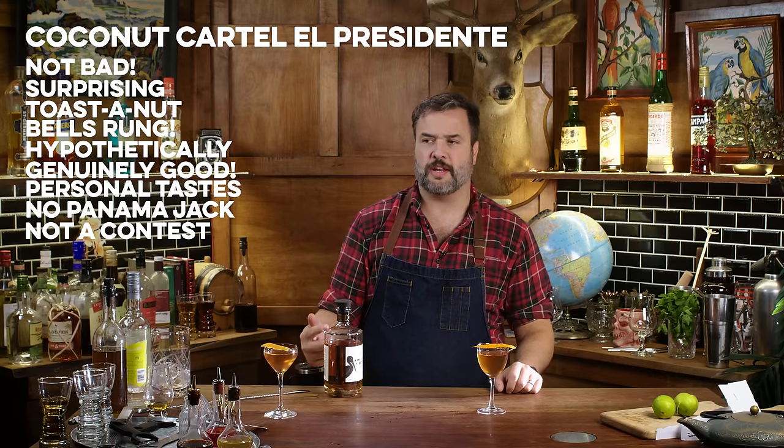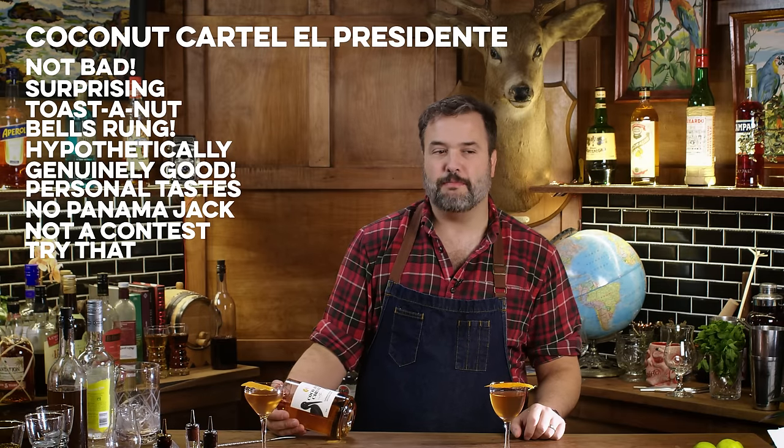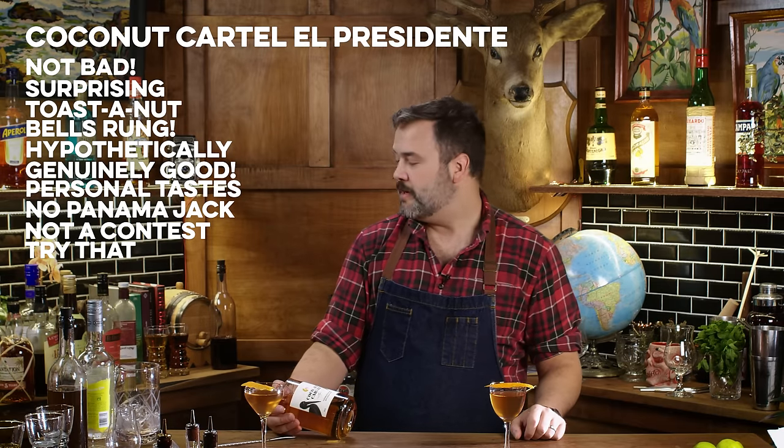I think this coconut rum would be really interesting in a Mai Tai — it doesn't have any coconut in there, but it wouldn't mind having some. This episode is putting me three sheets to the wind. Well, I'm going to be right back with another — we've got two more to go. I don't know how I'm going to make it through. I will make it through. I'm a professional.